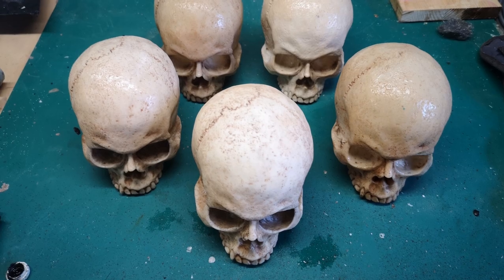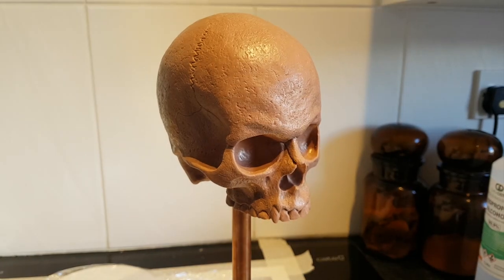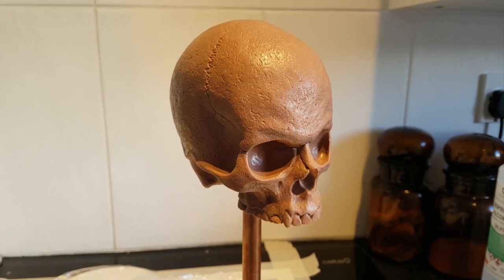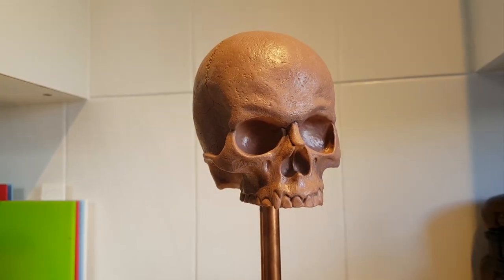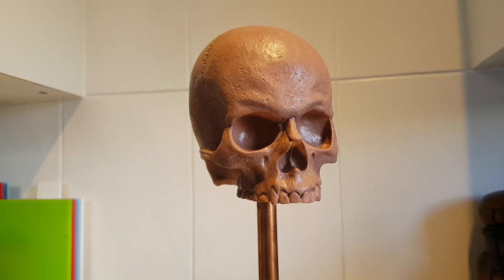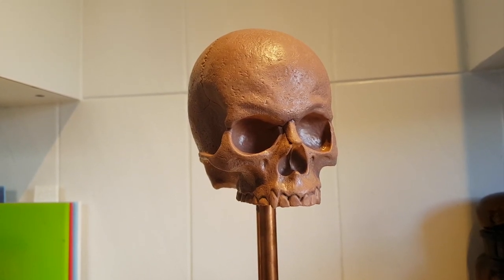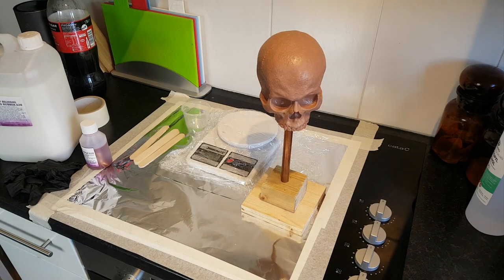Some time ago I did a video sculpting a skull from Monster Clay, and a bit later I also did a video where I textured the skull using some texture stamps I created. Since then the sculpture has just sat on the shelf, so in this video I'm going to be making a mold of the skull and then casting up some resin copies.